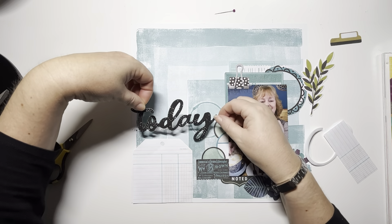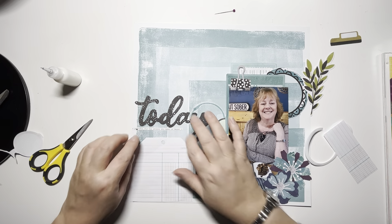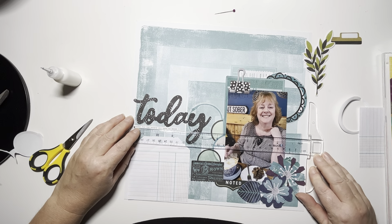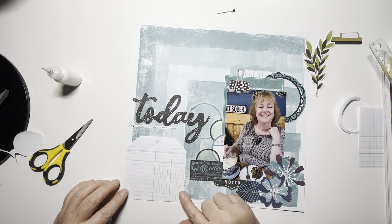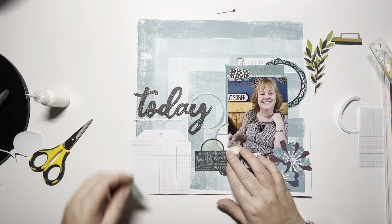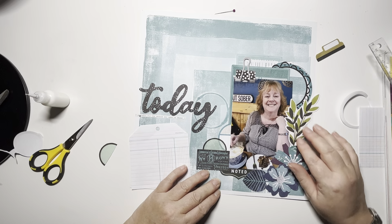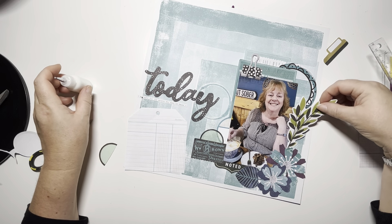Just sticking the titles and everything down before I go in with that journaling. I tend to do my journaling towards the end of a layout because I don't want to have to add anything on top of it. I'm just using my tea ruler here to check that everything's straight — I'm terrible at thinking things are stuck straight and then when I take the photograph I realise it's all wonky. Here I am back with that vine again and as you'll see it goes straight on where it was before. Just trim off the very edge bits that hang over.